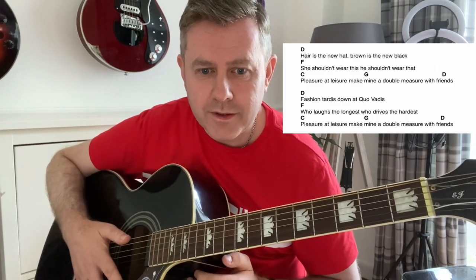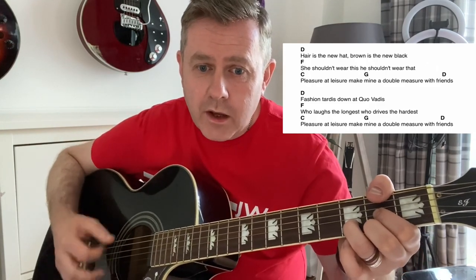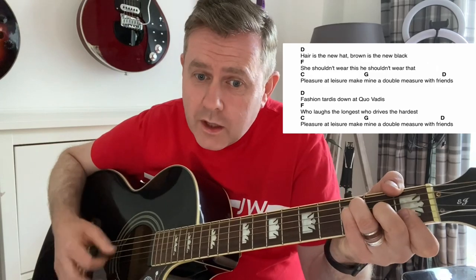Obviously chords borrowed from different keys there, and that's why it kind of goes off a little bit. The next line is exactly the same chord progression: fashioned hard is down at four bodies, who lasts the longest, who drives the hardest. Pleasure and leisure make man a double measure with friends.